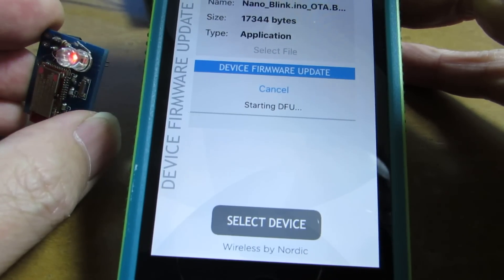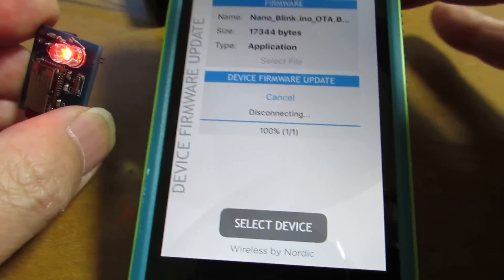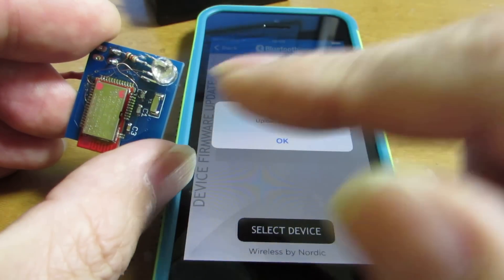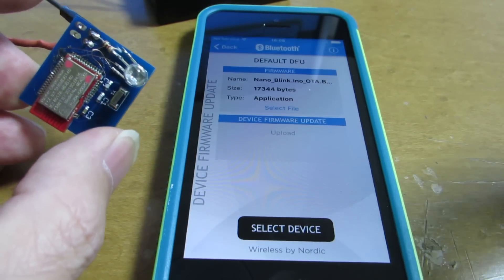I hope it will start. Yes, now uploading. Now the binary is uploaded, and every one second the LED is blinking.